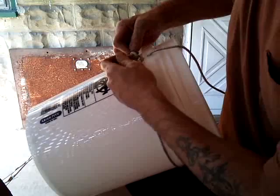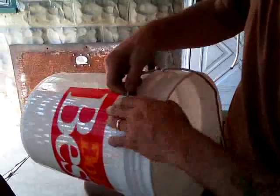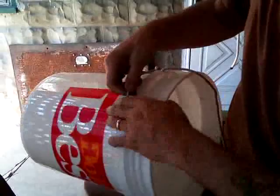Snug that bad boy up. Stick the knot in there, pull it tight, bring it around the other side. Get your knot up in there, pull that one tight.